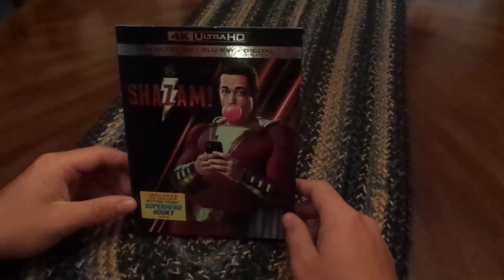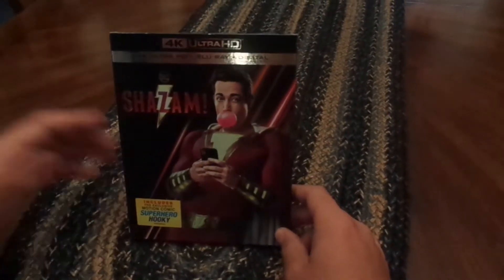Hey guys, how are y'all doing today? My name is FranchiseFanatic and welcome back to the channel. Today I have another Blu-ray unboxing for you guys.